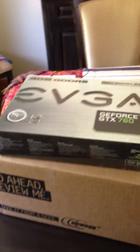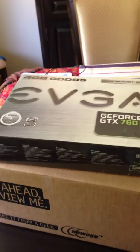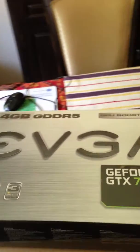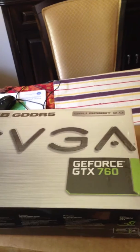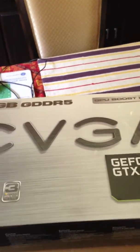Hello YouTube. This is an unboxing video for the GeForce GTX 760 — 4GB of video RAM, GDDR5, made by EVGA. It supports 3-way SLI.